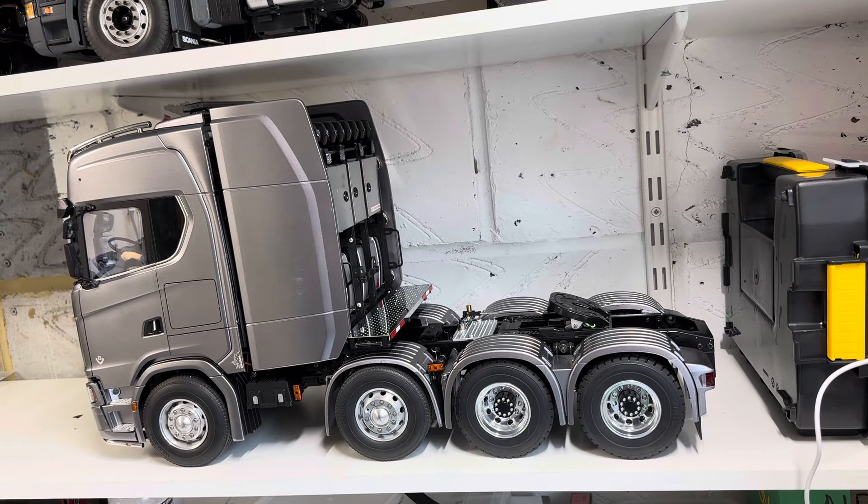Welcome back to my channel. This is my Scania 770S 8x4 — my pride and joy. When I initially built this truck I built it standard as per the instructions, and what I found was the steering lock was very very small, so to get it around corners at the truck meets it was really really difficult.